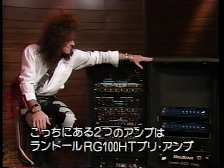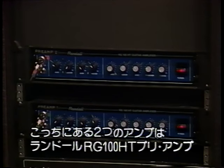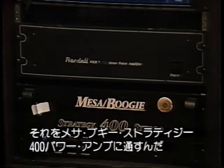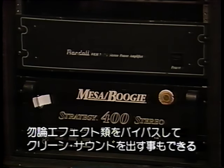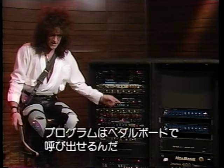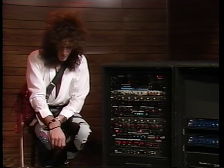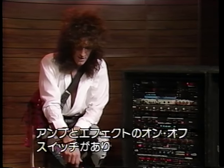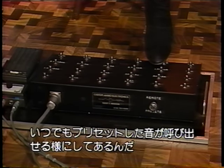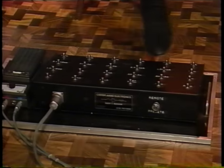In the far rack are the amps I use. I have two Randall RG100 preamps and I run those through a Mesa Boogie Strategy 400 power amp, so I can have clean sounds, distorted sounds, and affected sounds, and I recall them all through this pedal board on the floor. It has an on-off control for every amp and every effect, and I can run through the various banks and presets at will, depending on what song I'm at. And that is my equipment.